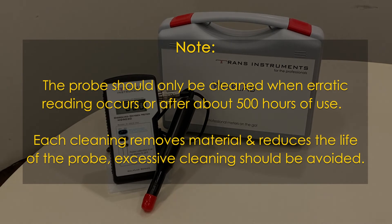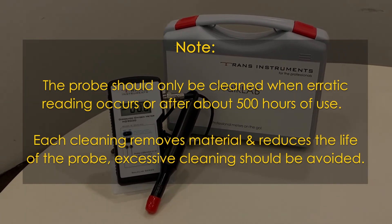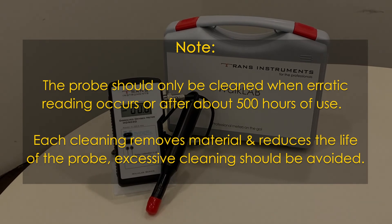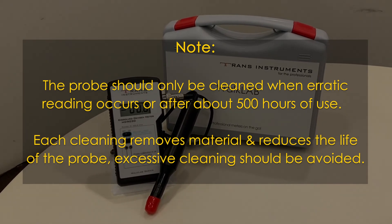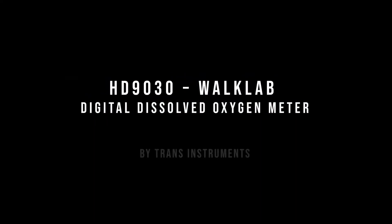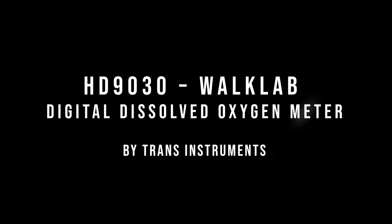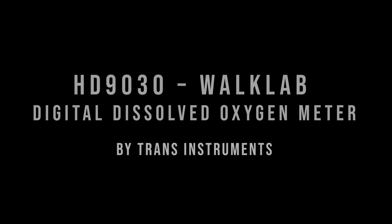Note: the probe should only be cleaned when erratic readings occur or after about 500 hours of use. Each cleaning removes material and reduces the life of the probe, so excessive cleaning should be avoided. This concludes the brief introduction to the HD9030 WalkLAB Dissolved Oxygen Meter by Trans Instruments. Thank you.